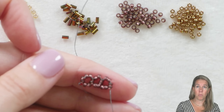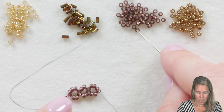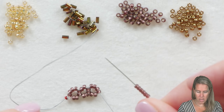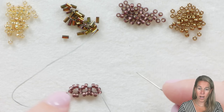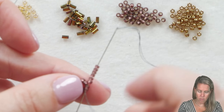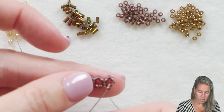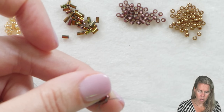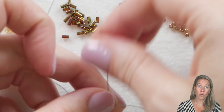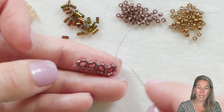You'll notice the first time my thread was coming out the bottom, the second box the thread was coming out the top, and here it is coming out the bottom again. We're going to add six beads — two for each side. My thread's coming out the right-hand side of box number three, and I'm going to sew into the top of that right-hand side. Every time you're doing right-angle weave, you want your thread coming out of the two beads that are the right-hand side of the box.